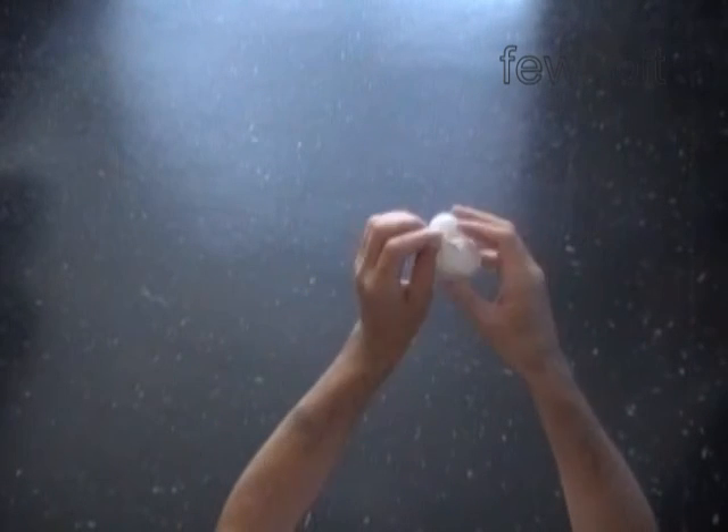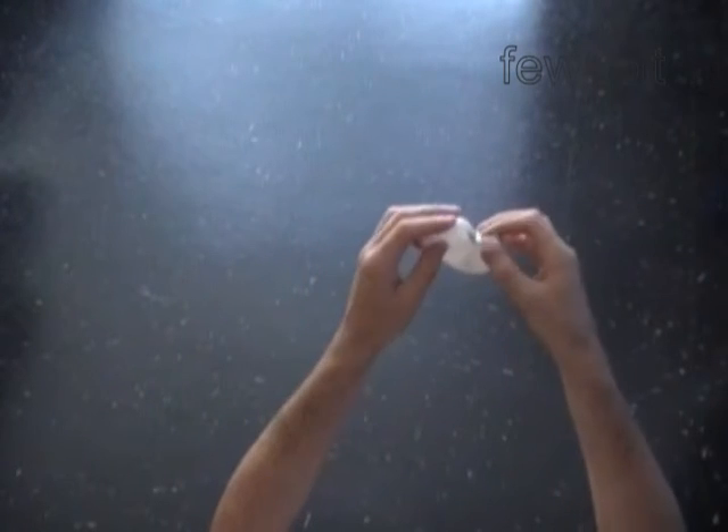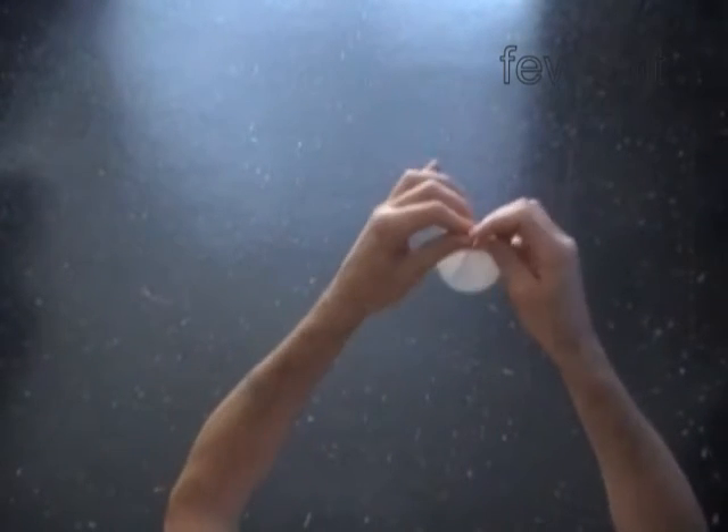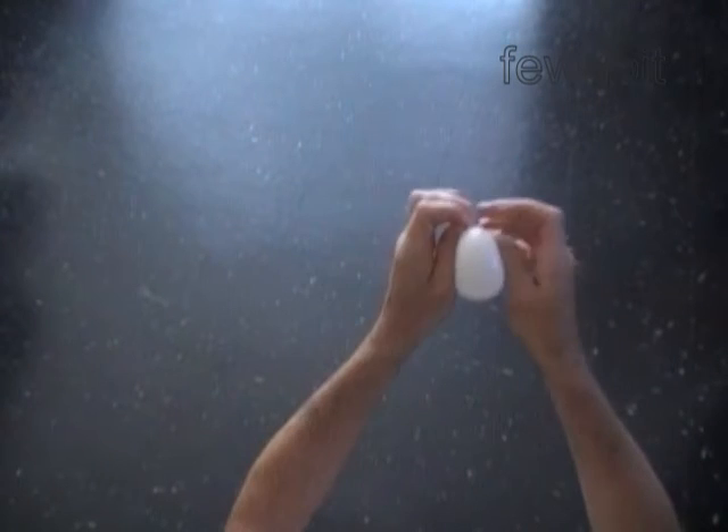White color is my usual choice for the eye bubbles. Of course we can use different color balloons to make eyes black, brown, green — any color you prefer.